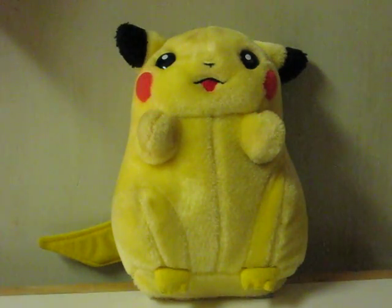This is a quick little demonstration for an electronic plush Pokemon Pikachu going up for sale on eBay. As far as I know, he only has buttons in his paws.